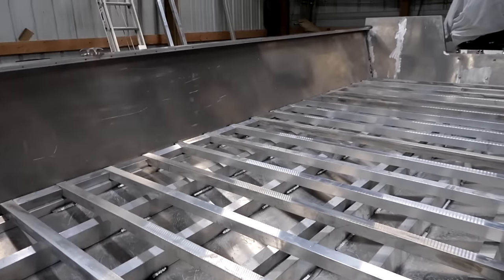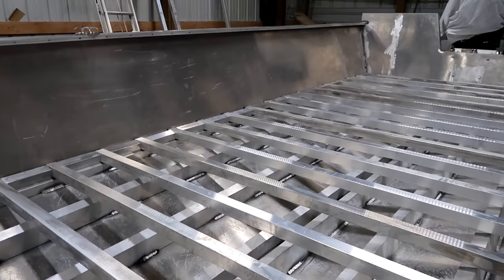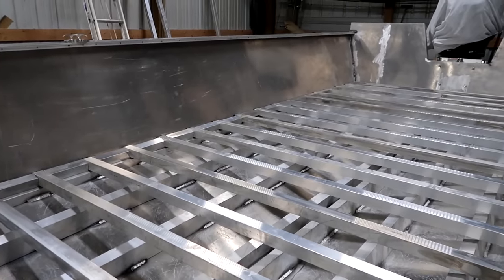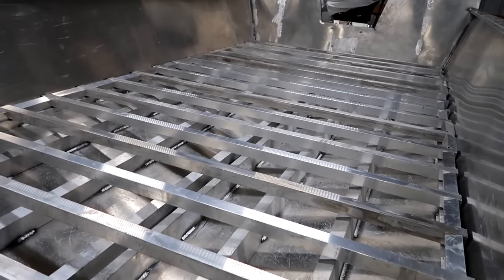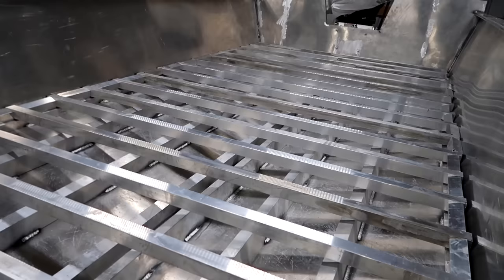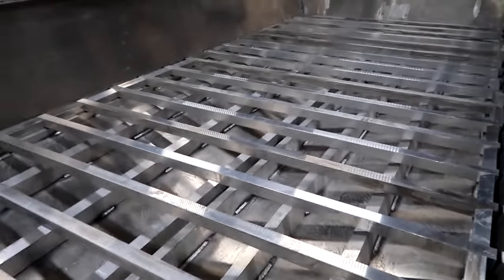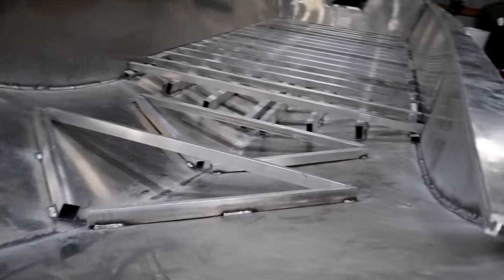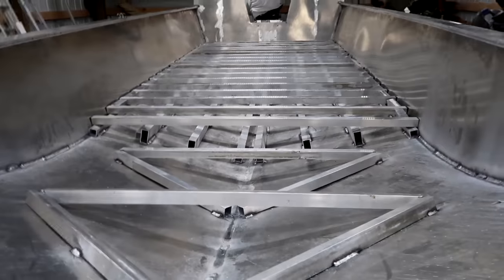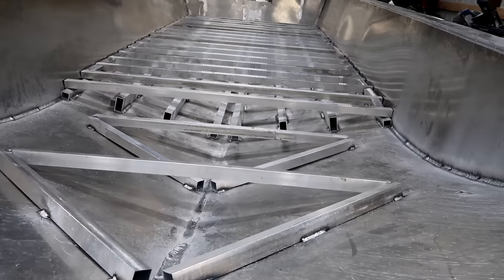I've still got to weld the whole inside of this and then the full length for the storage space. Still hundreds and hundreds of feet of welding left to do. As of right now I'm sitting at 39 pounds of weld wire in this boat and trailer, and if I had to guess there's going to be at least another 25 to 30 pounds going in this boat.